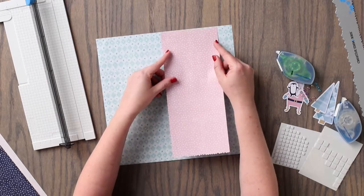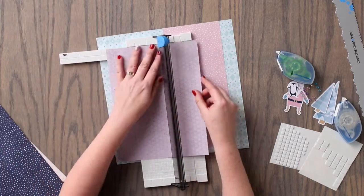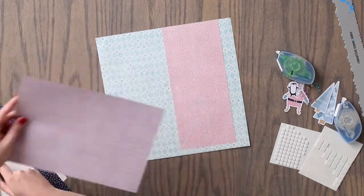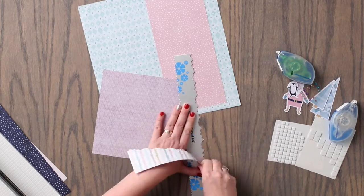Then we are going to cut a piece from the purple patterned paper to measure 8 inches wide by 11 inches in length. We are going to use the more jagged edge of the tearing tool to tear away the lower edge at an angle from this piece of paper.